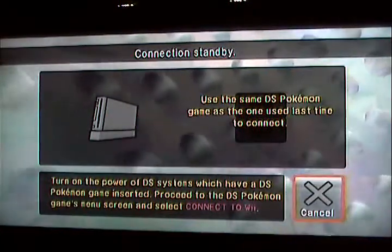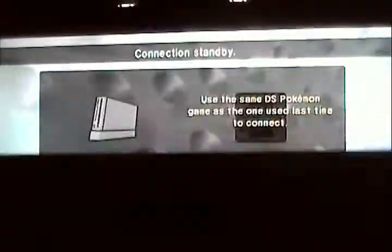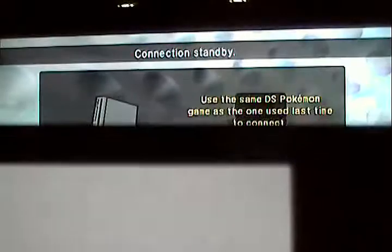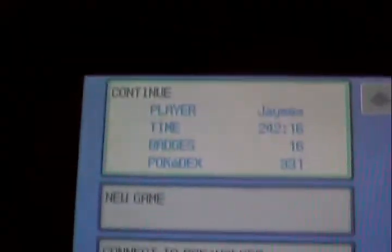And what you want to do from here: take your DS, DSi, DSi XL, or 3DS if you somehow have one, and turn it on. Go to your game, then go down to 'Connect to Wii'.